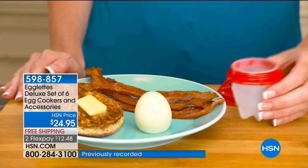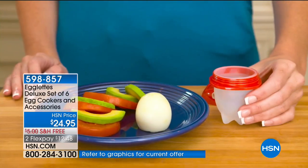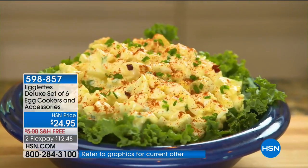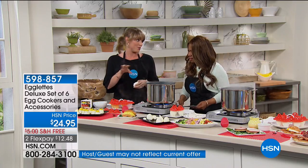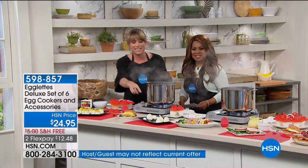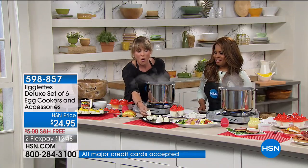In fact, they're back-ordered everywhere else. You can't hardly find these anywhere, so we're giving you the deluxe set here at HSN. So what comes with that? You're actually getting six of the little Egglets, which give you a hard-boiled egg with no shell. If you've ever had this madness happen where your hard-boiled eggs are all gross...